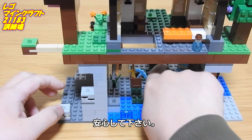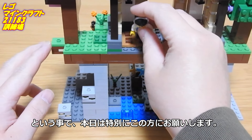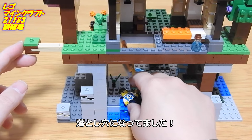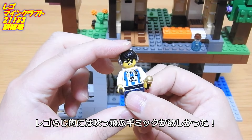ほんとに消えた。安心してください。ちゃんと説明しますよ。落とし穴になってました。レゴラジ的には吹っ飛ぶギミックが欲しかった。